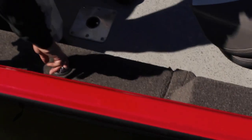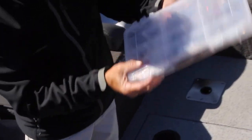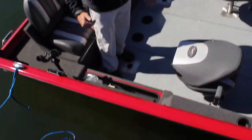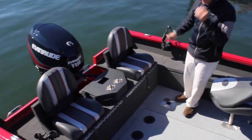On the starboard side, another storage box — you can see I've got my 3700s in here. That will hold six or eight 3700s, with no space that's not being used. We're showing the jump seat option here in this boat.